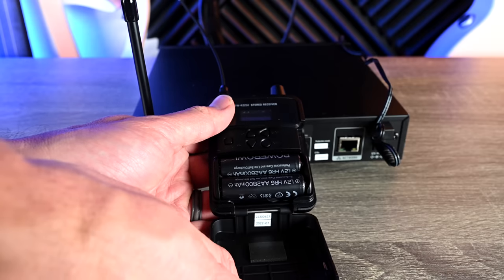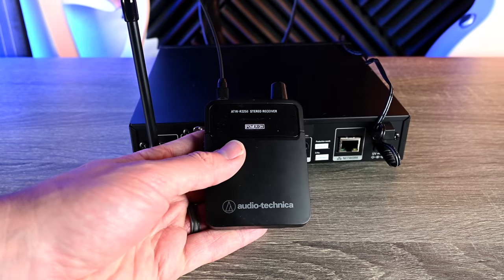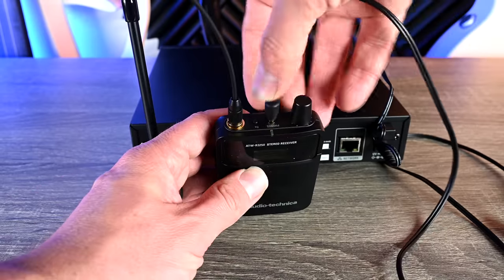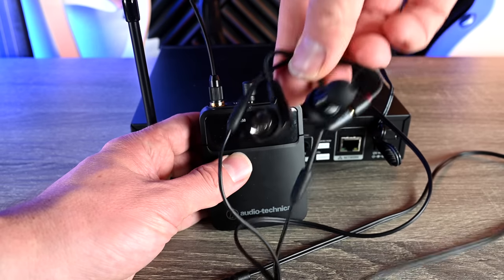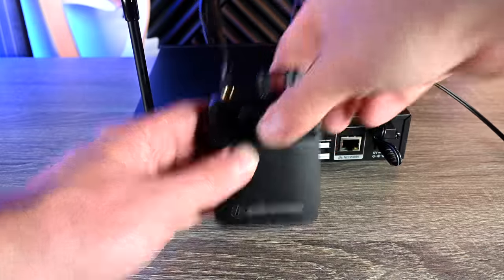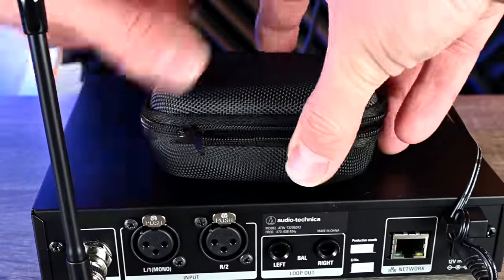The body pack takes two AA batteries. Something cool about this system is that the headphones provided — the cable acts as a second antenna, so it's basically a diversity system, giving you two antennas for a more stable signal. The earbuds are dual driver earbuds, so they're not just cheap throwaway earbuds. They also give you a case to store your earbuds in.